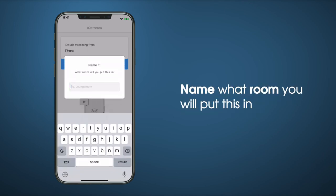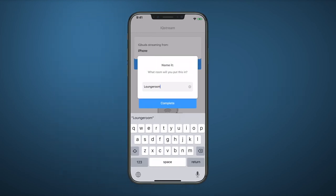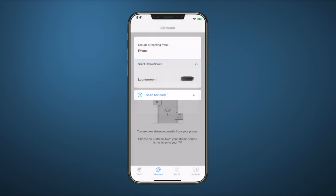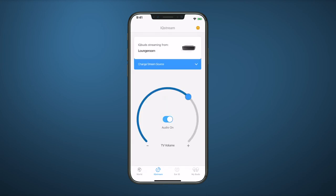You can now name the room you are using the IQ Stream in. Tap the room you would like to select. IQ Buds will now stream from that location.